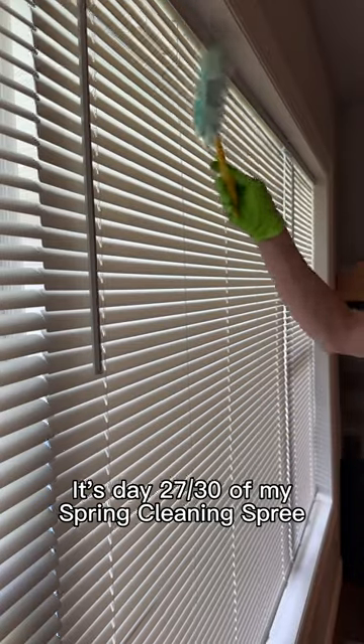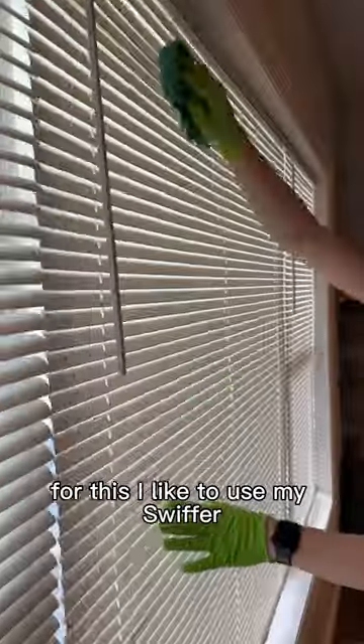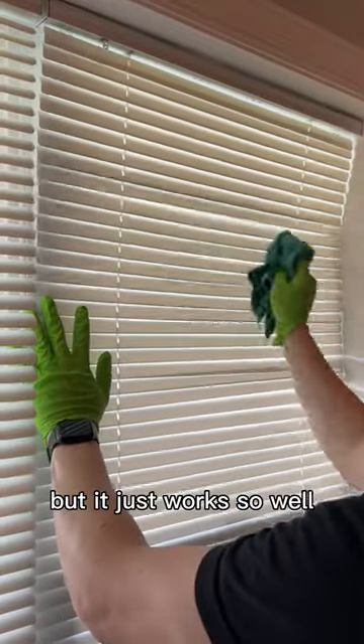It's day 27 of my spring cleaning spree and today we're cleaning blinds. I start by dusting both sides of the blinds — for this I like to use my Swiffer. Then I come through with, yep you guessed it, my three towel system. Sorry if I'm sounding like a bit of a broken record, but it just works so well.